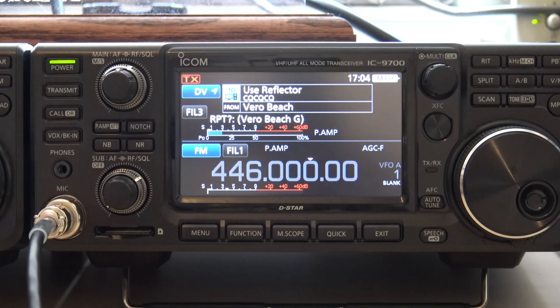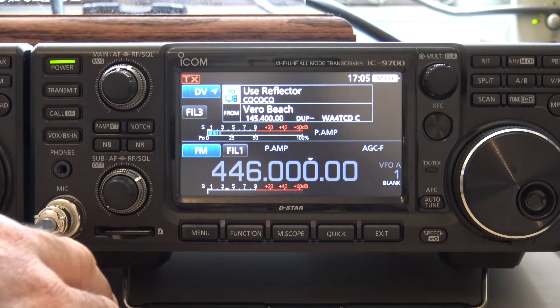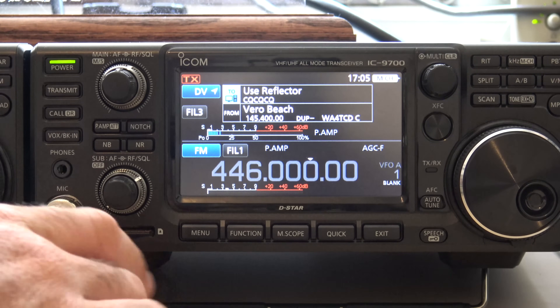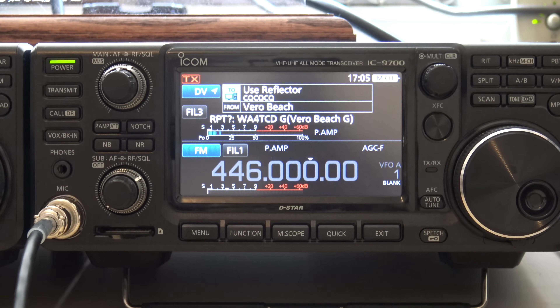Now if somebody comes back to me, if somebody's monitoring, they will see my GPS coordinates and I'll see theirs. You could save their position on the SD card. You could record the conversation if you wanted to with an SD card in here — you could record the QSO. Let's go link to 30 Charlie. KJ4YZI, I'm going to link it to 30 Charlie for a test. If there's any objections, please come now. I like to do that because you never know when someone doesn't want you linking their reflector or repeater.